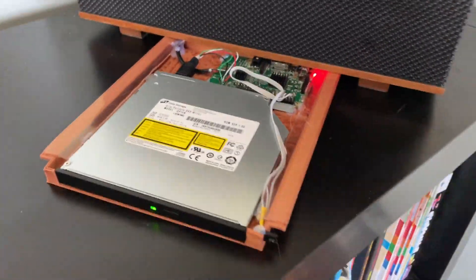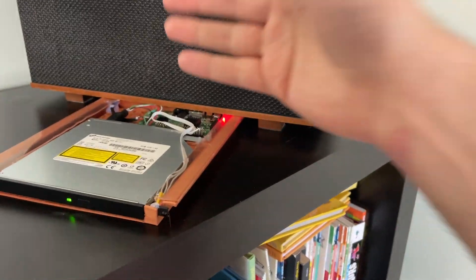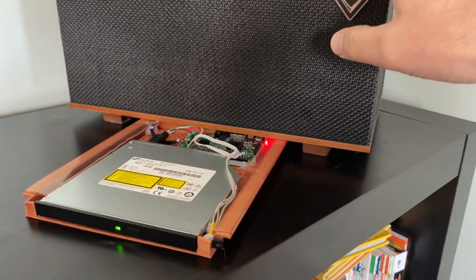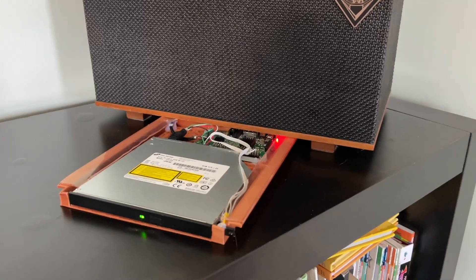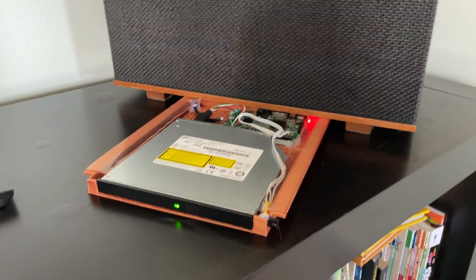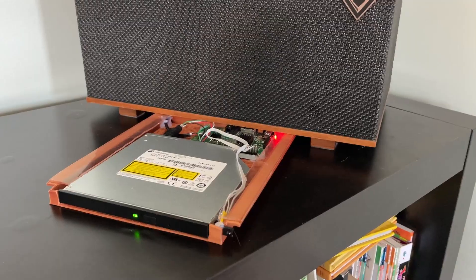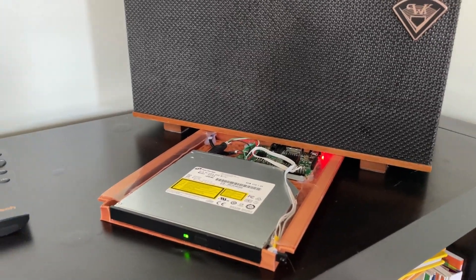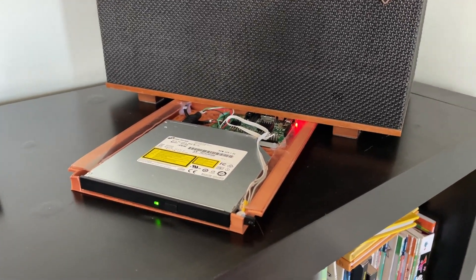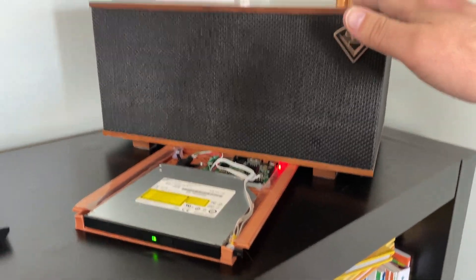But to do this you have to have the software to glue it all together. That was the next part — configuring the Raspberry Pi to recognize the drive, recognize the stereo, and default to always using it as the sound device. I'm using VLC on a completely command-line interface with no graphical OS running — just enough to play the CD and pass it bit-perfect and uncompressed through the USB up to the stereo.